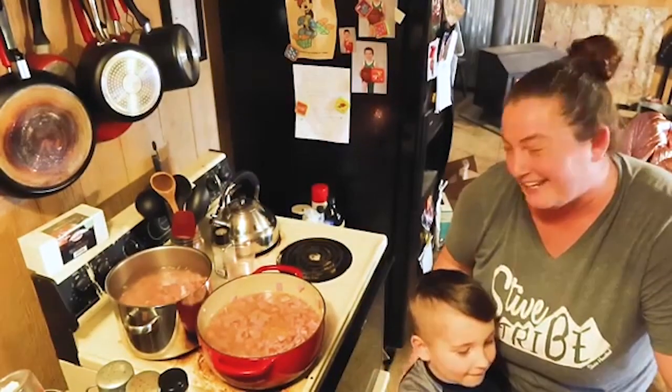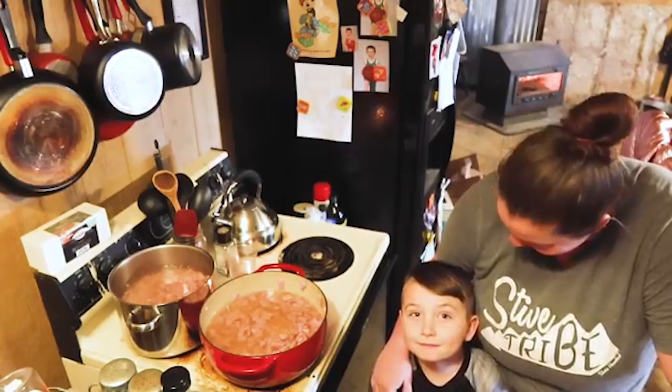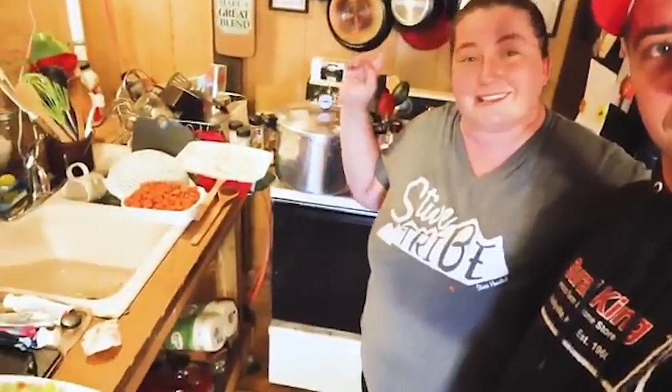You're going to simmer it for 45 minutes with a lid on, make sure it's covered, and set a timer. Meanwhile, the pressure canner is heating up with three quarts of water and we're going to sanitize our jars. After the soup has simmered for 45 minutes, we're going to add celery, carrots, and onions.